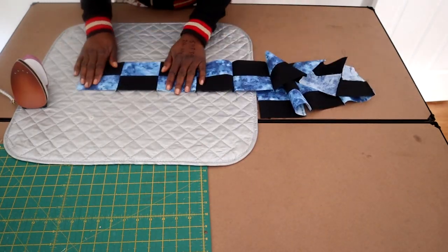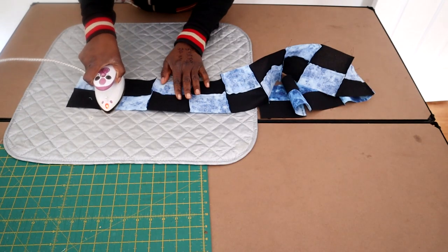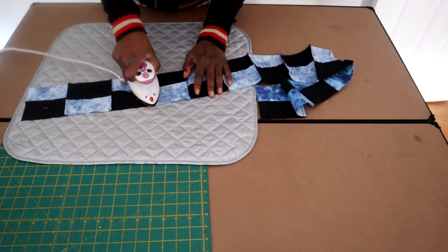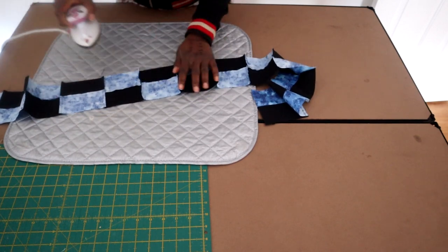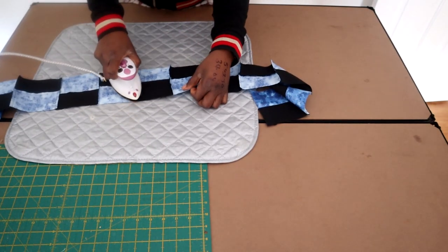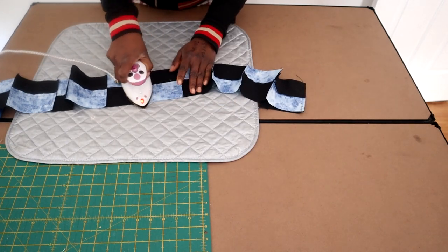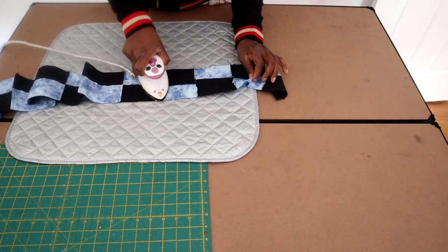Once you have sewn it all together you need to definitely iron from the back and then the front. All I'm literally doing is pressing those seams down and just allowing the seams to go where they want to go. I'm not really forcing it any one way - if it leans left it's going to be pressed left, if it leans right it's going to be pressed right. The most important thing is that it lies flat. Sewing this together is quite easy because everything lines up quite easily. There is a little bit of a matching seam in the middle there but other than that it's fine and the borders come together nicely.